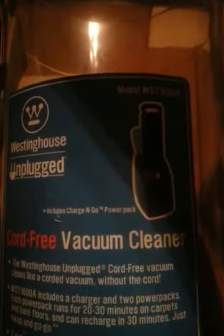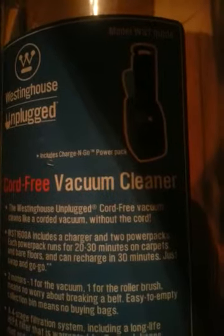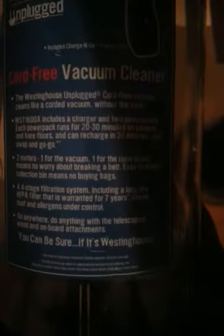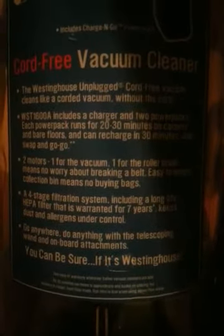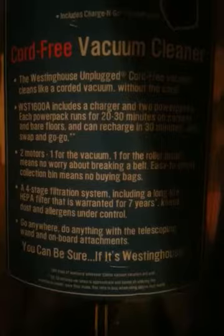It says four-stage filtration. Going over the front label: it's the Unplugged, it shows the power packs — what they call the batteries — cord-free vacuum. It says it cleans like a corded upright without the cord, includes the charger and two batteries, a suction motor, and a brush roll motor — that's why you can shut off the brush roll. And it says the four-stage filtration system, which I'll show you.